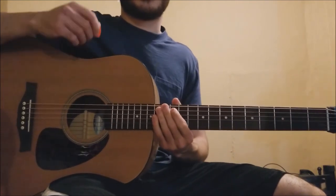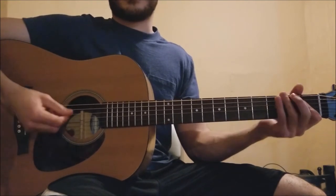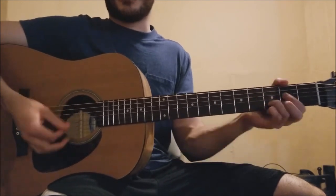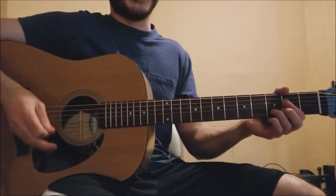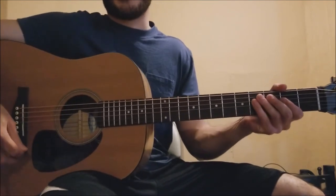You get the idea with the verses — that pretty much plays over and over again. He's just varying his strumming throughout the song, and there are so many different ways of playing those chords. I like to just mix and match as I play it, because it's such a long song and I get sick of playing the chords the same way over and over again.